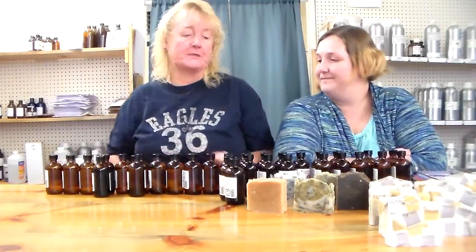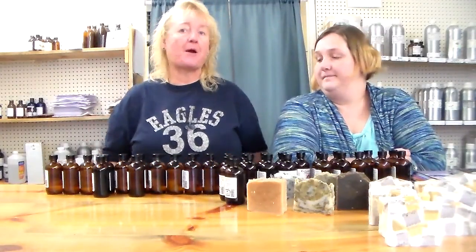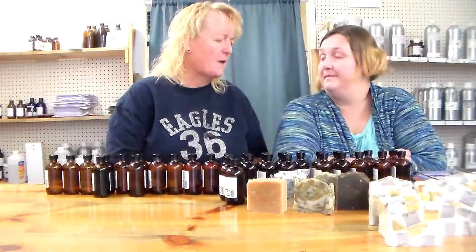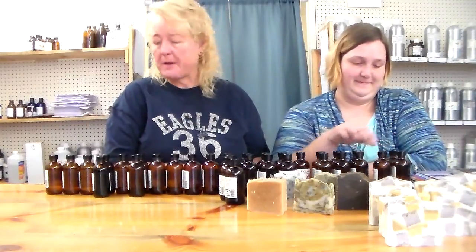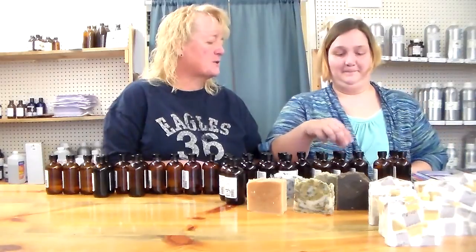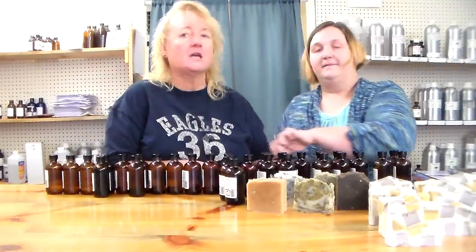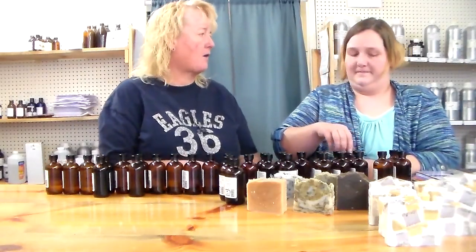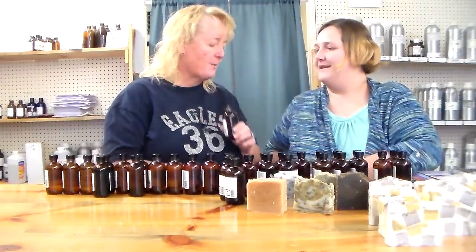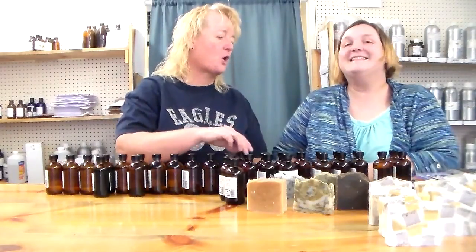Hey everybody, today me and Bridget were just putting prices on some Essential Depot fragrances to put out on the shelf, and I said oh, what does that smell like? She was telling me and we were smelling them, and I was like, oh crap, I should do a video — because sometimes it's like you buy it but is it gonna be really strong scented? Does it smell good? What's it gonna smell like? So I thought, let's just do a smell-a-thon.